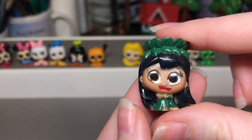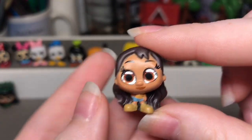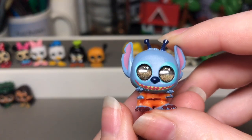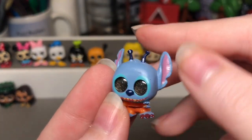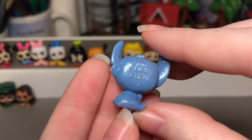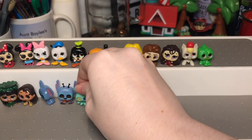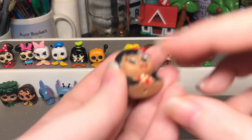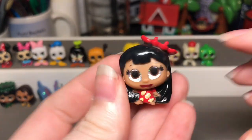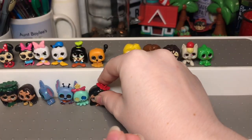Next we're going to do the Lilo and Stitch set. First we have Lilo — this one's called Lilo Luau — and then we have Nani, who I think they made really cute. Next we have Alien Stitch, which is his full alien form, and then we have the ultra rare Stitch — I really like how they did his eyes. We also have Scrump, which is really cute because you can tell it's like a rag doll. I also bought a Lilo figure separately from a playset — someone was selling her separately and I like this regular Lilo better than the Lilo Luau version.